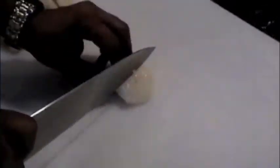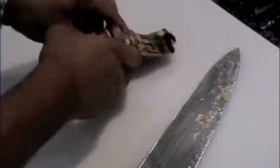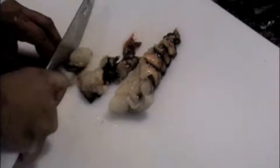I start preparing the seafood by cutting the scallops into quarters. If using bay scallops, no need to chop these. Next, I cut the shrimp into half inch pieces. Then the lobster tail is split and the meat is cut into half inch pieces.